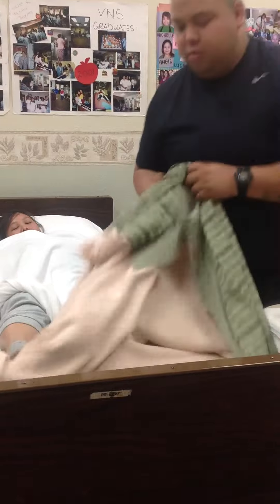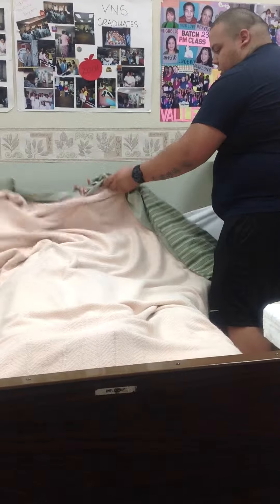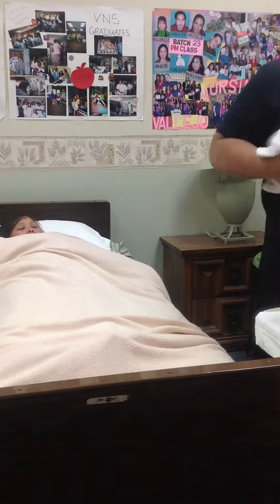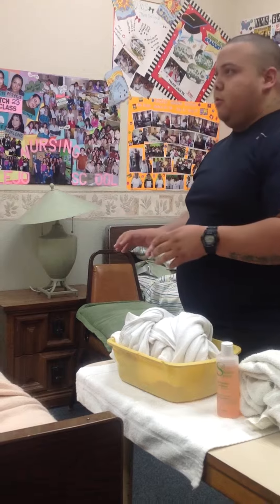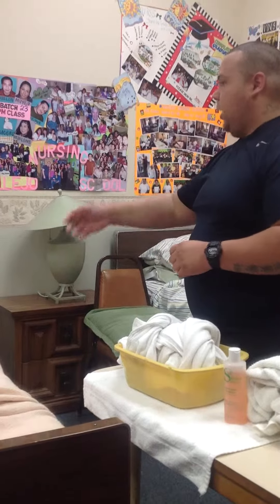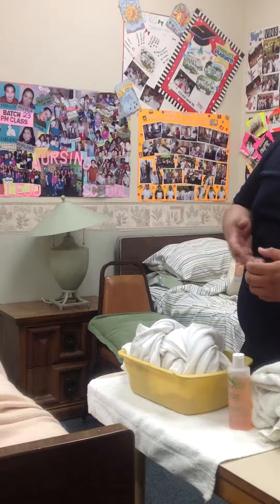So you're going to pull this back up, make sure it's over. While she holds, you're just going to take this out. You're going to put everything away in the dirty linen bag. Go ahead and put the rails back up, put the bed down, open up the curtain, take off a glove, give the call light. Is there anything else I can help with? Take off your glove, wash your hands. Easy, right?